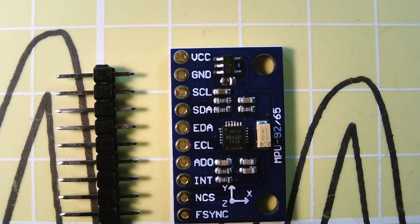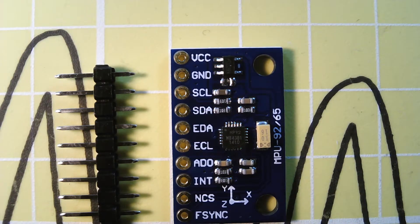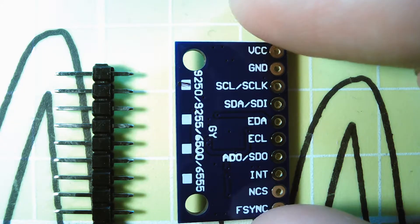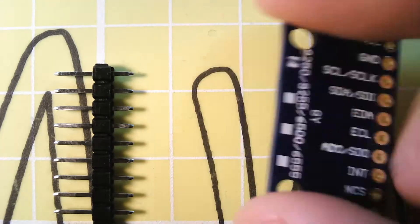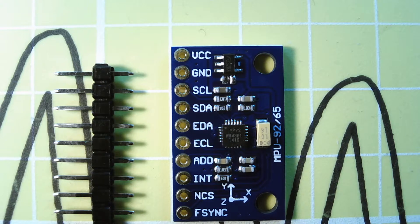It's about one and a half centimetres by two and a half centimetres. On the other side it has the same markings. It does support SPI as well as I squared C. It gives us acceleration, gyroscope and magnetometer, so you can use it as a compass to figure out what position it's in, and all sorts of useful numbers.